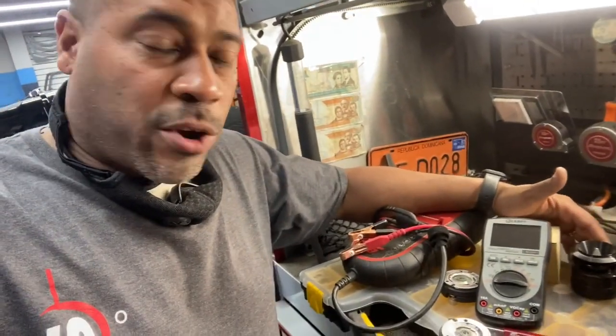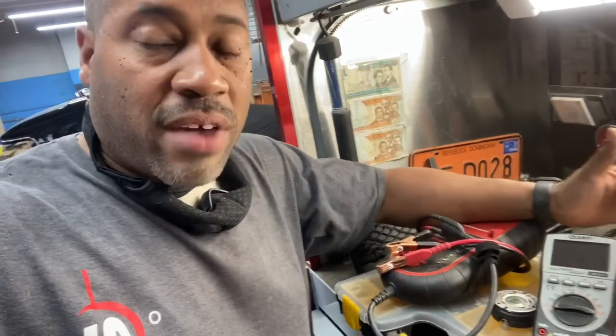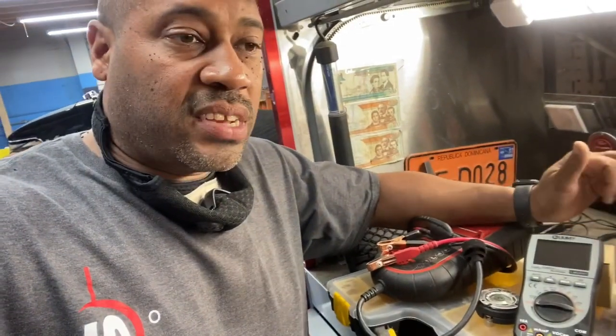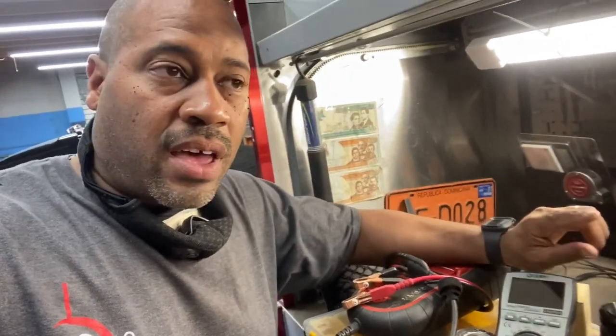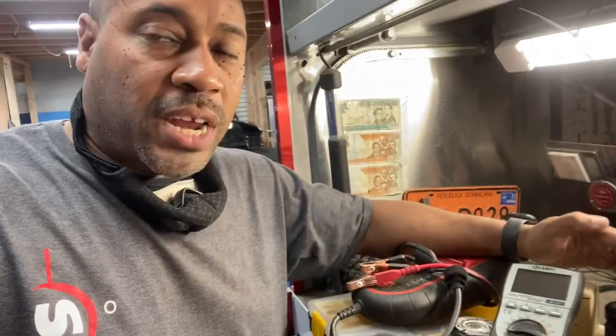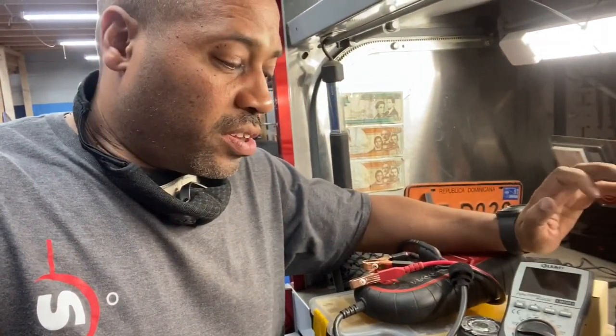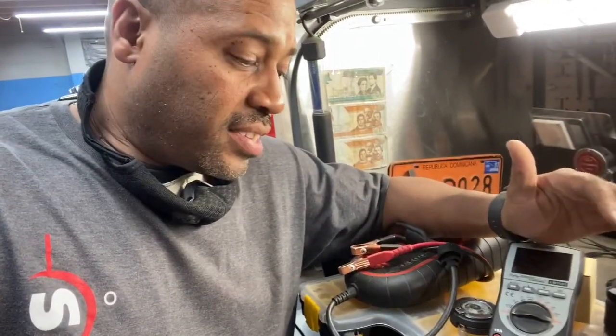If you insist on running your tweeter without its own channel of the amplifier, that's fine. But at least we have a DSP on the bike now, so we'll be able to see exactly what's going on. If the tweeter is getting too much power, I'm going to add in a 4 and 8 ohm resistor to reduce the output. Then I'll throw it on the RTA to see exactly what's going on to make sure it doesn't happen again.